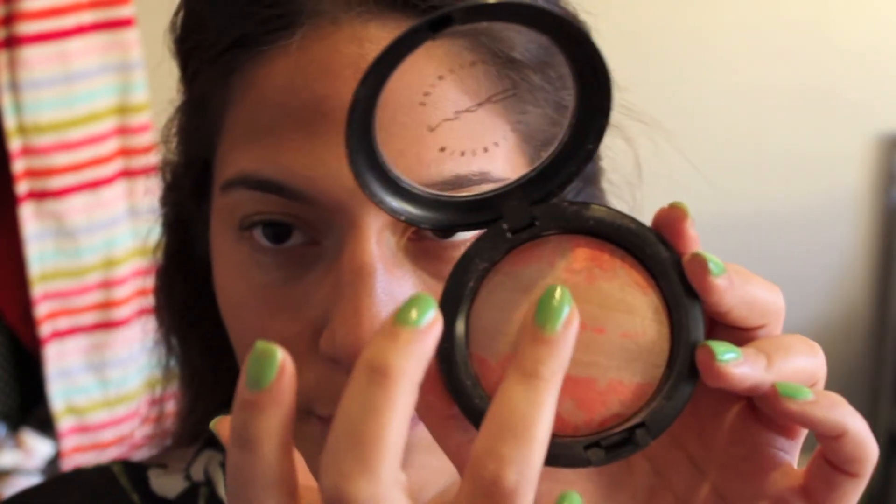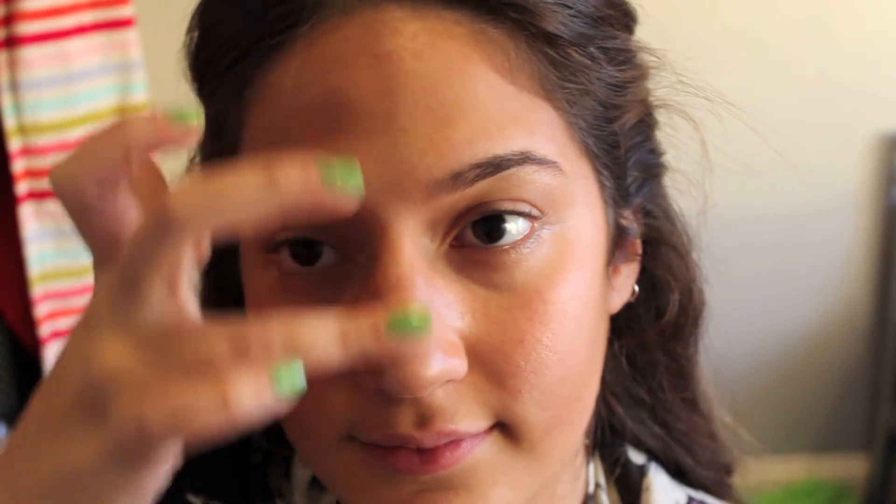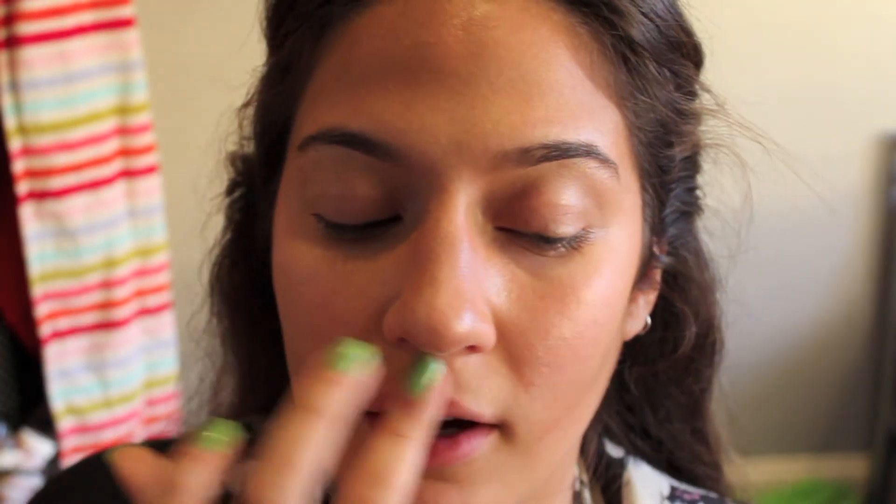My final step is highlighting. My favorite highlight at the moment is the MAC mineralized skin finish in Adored. I take the lighter pearlescent color with my finger and put it on the highs of my cheekbones, down my nose, above my Cupid's bow, and under my brow bone — wherever I want highlighted.